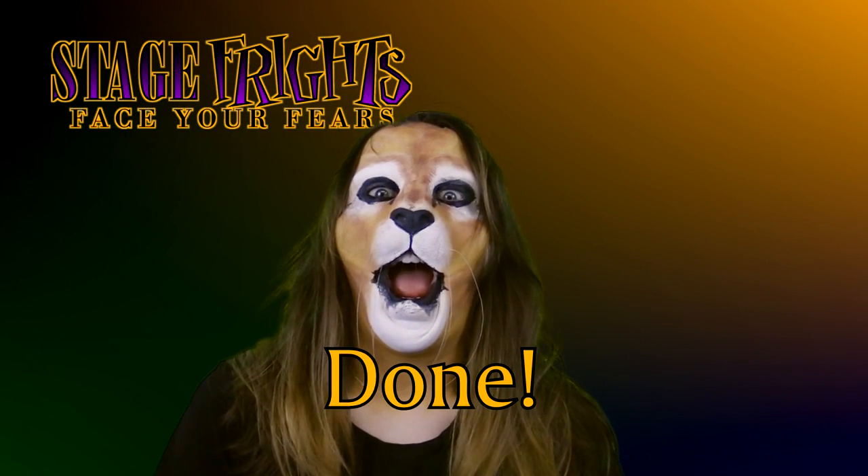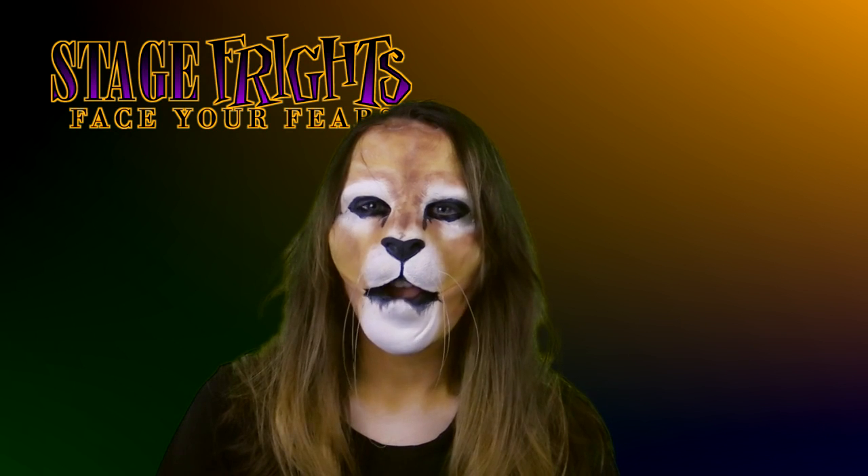Once the mask is sealed, your makeup is done. Add your costume and you're ready for your event.